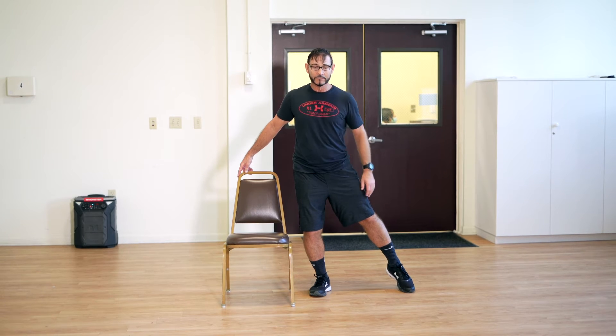Tap the toes, bend your standing leg, lift — right leg up. Take your time. Freeze, hold the leg out. If you're ready, let go of the chair. The good thing is it's right there if you need to hold it. Reset and lift again — tap, lift and hold, tap, bring your leg back.